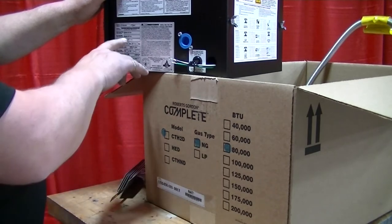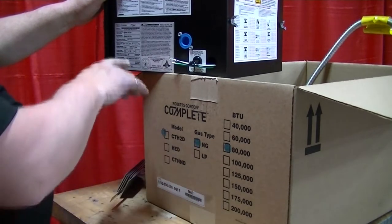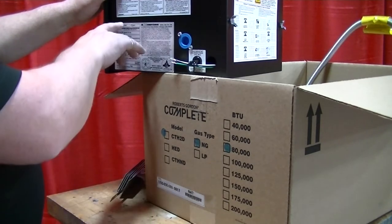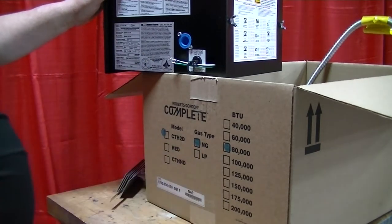The data plate lists the model of the burner, rate, gas type, altitude it is designed for, electrical information, and serial number, along with the approval information.